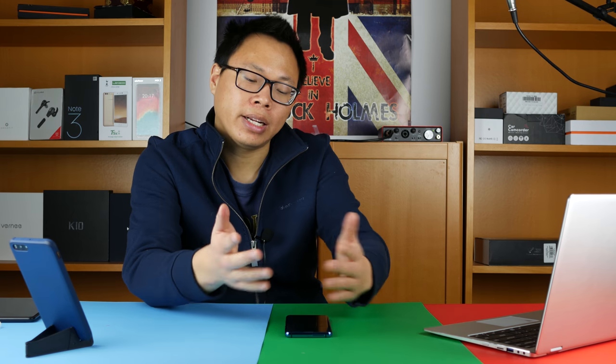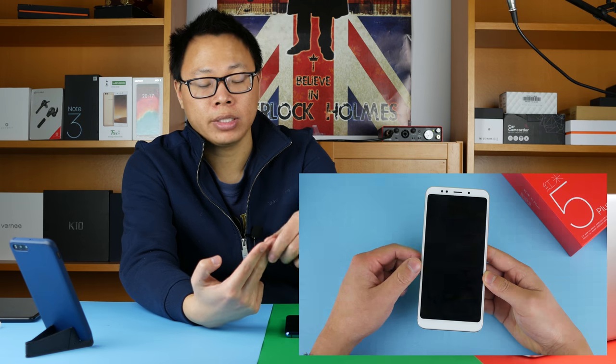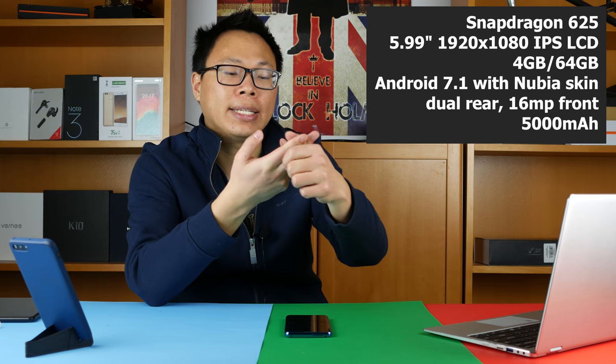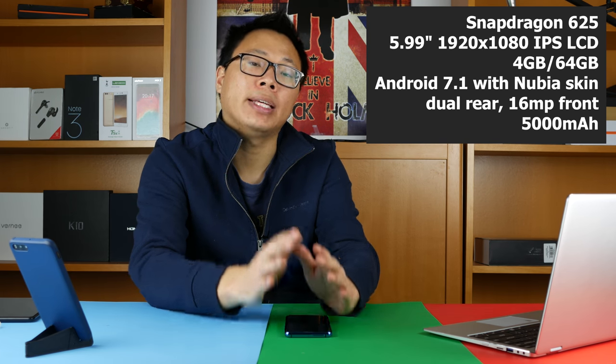I don't want to call the Nubia N3 a boring phone, but to be honest it's not that exciting, specs-wise at least. That line of thinking is a little bit unfair, because the specs are pretty much the exact same as the Redmi 5 Plus, the Nubia M2, as well as the Lenovo P2. It has the Snapdragon 625 processor and a 6-inch 2048x1080 IPS LCD display.